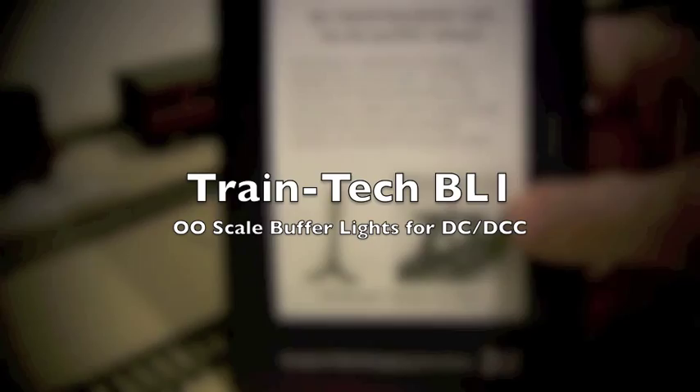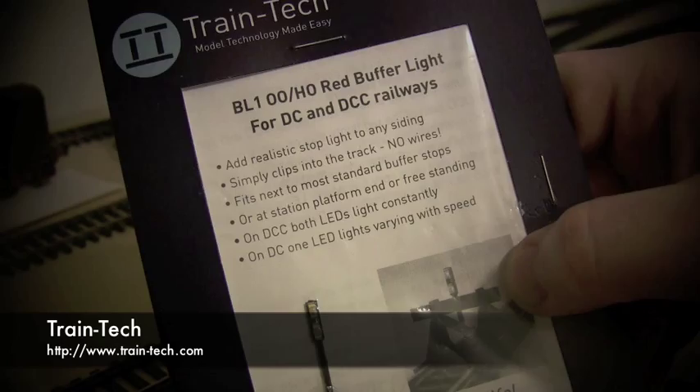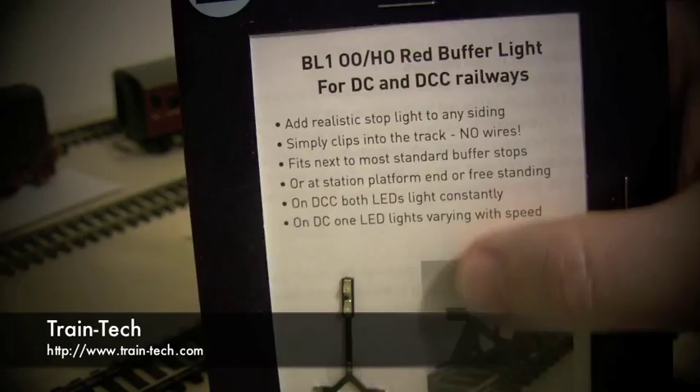Hello and welcome to another video from Double ORL. In this video we're going to look at the TrainTech VL1. It's a OO/HO scale red buffer light for DCC and DC as always.